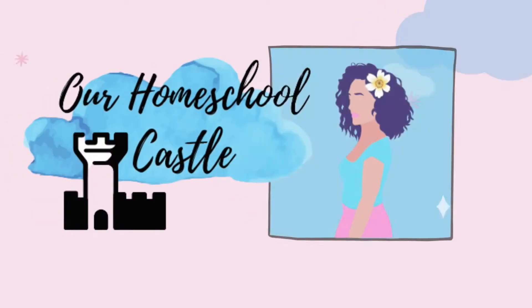Hi, it's Valerie of Our Homeschool Castle. In today's video, I am going to do a review on this little kit we got. It's a crystal growing kit. Let's start.